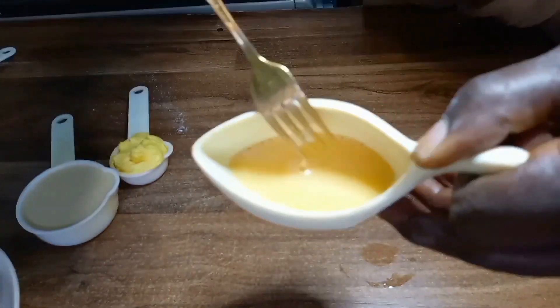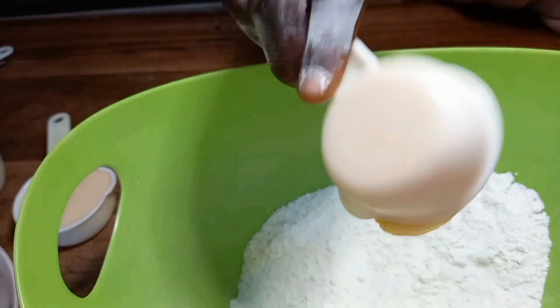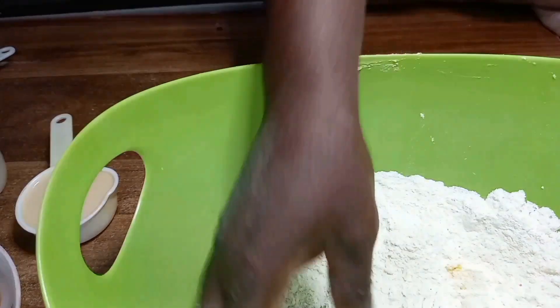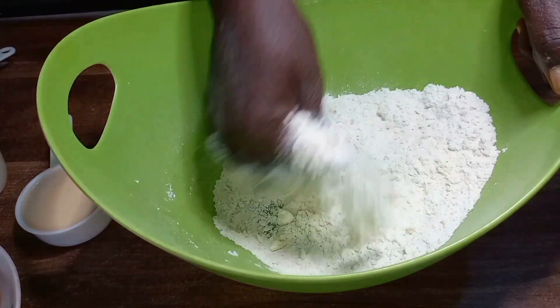I usually like to mix my eggs separately before adding to the flour. Into the flour I added the butter, and I continue to mix the butter very well until a bread crumb texture is achieved.